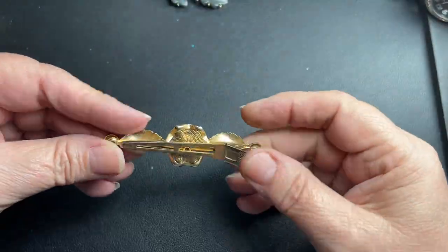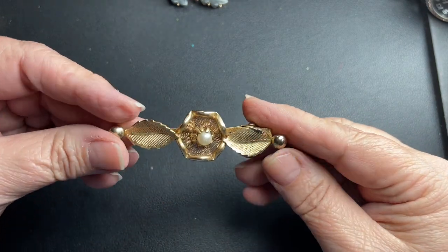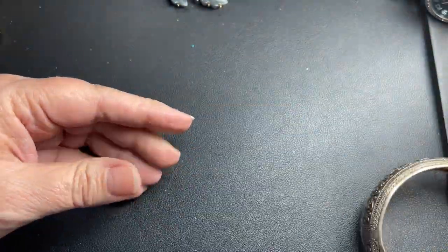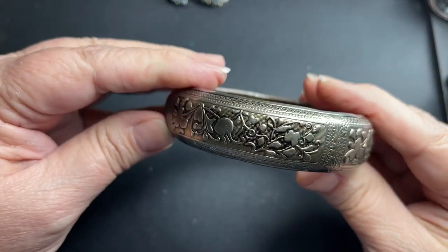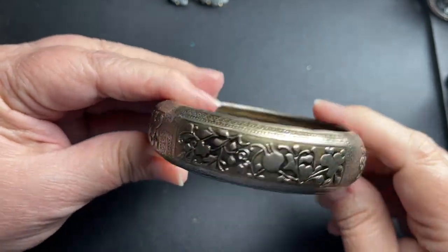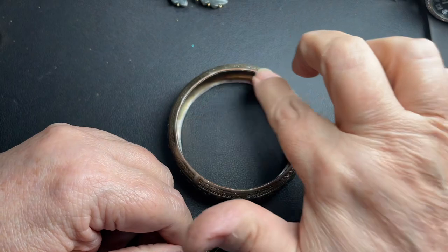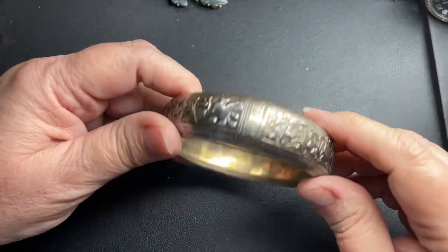Here we have another hair clip in gold tone with a faux pearl, so let's just say $2. That's very magnetic — it is really cool. It has these beautiful flowers, it's a gold wash. It is magnetic, it does have some loss. It is 2 and 3/4 inches, and I'm just going to say $1 because it has that loss.